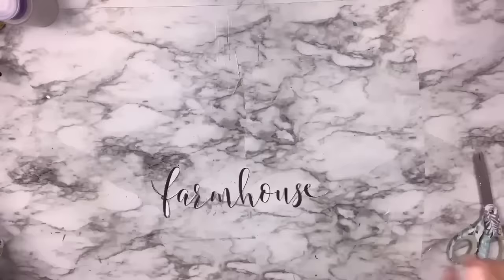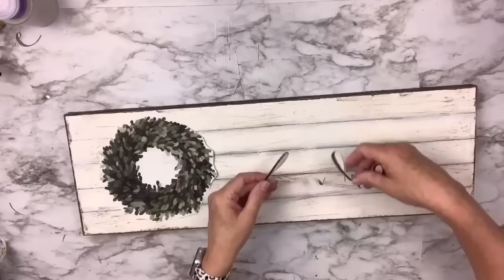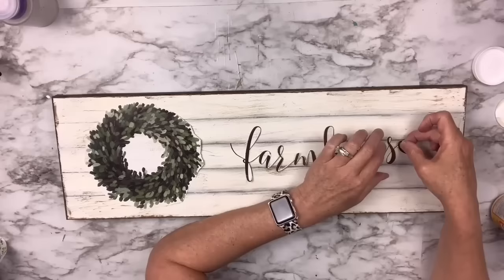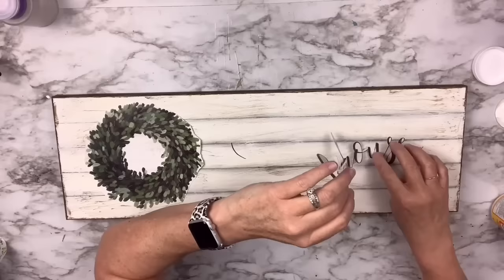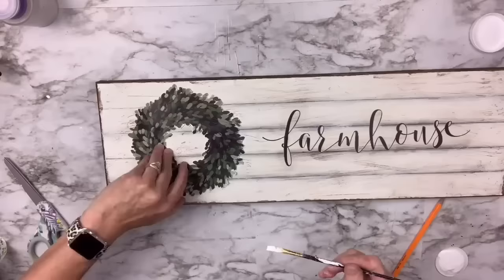I'm going to fussy cut out the word 'farmhouse' — it took a while but it was well worth it. I'm also going to cut out the wreath, including the center. I'm using Mod Podge, laying it down first and then placing my letters over it. A couple of them broke apart so I had to put them on individually. This is something you can do if you don't have a cutting machine but love the font on a calendar page. Then I put Mod Podge all over the top.